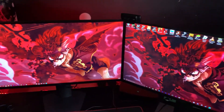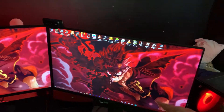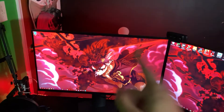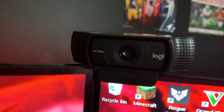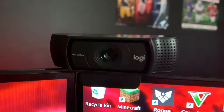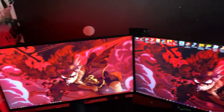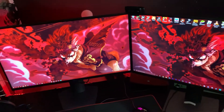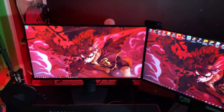I got two 27-inch Dell monitors. One is 1440p and the other is 1080p. This is my main monitor and I usually game on that one. I also have my Logitech camera, 1080p — I forgot the exact model but I'll have everything linked in the description, probably to Amazon, so if you want anything in my setup make sure you go in the description.